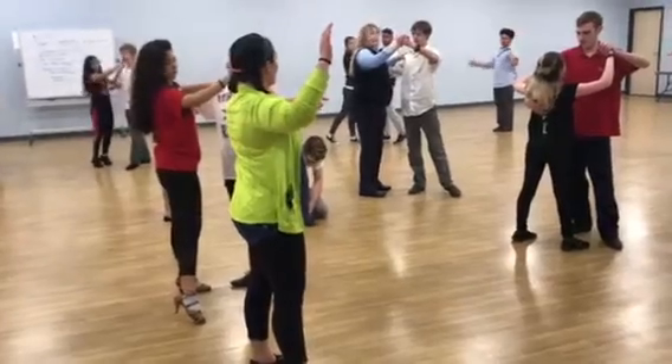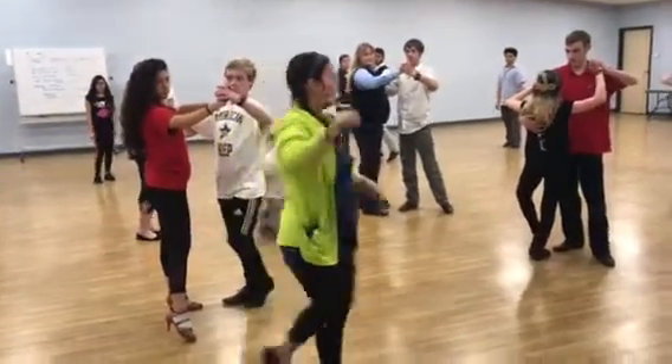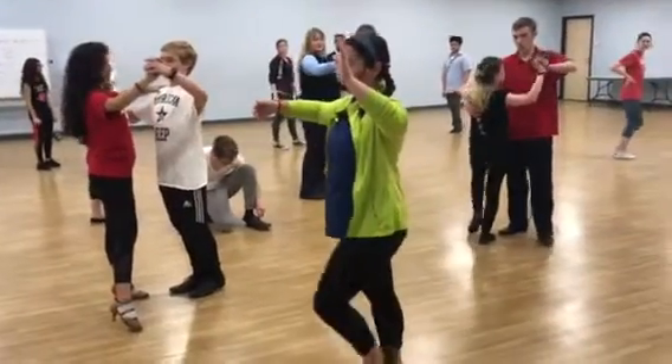And we're up in hand position right here. We do the box step that we already taught you. Boys start going forward first.